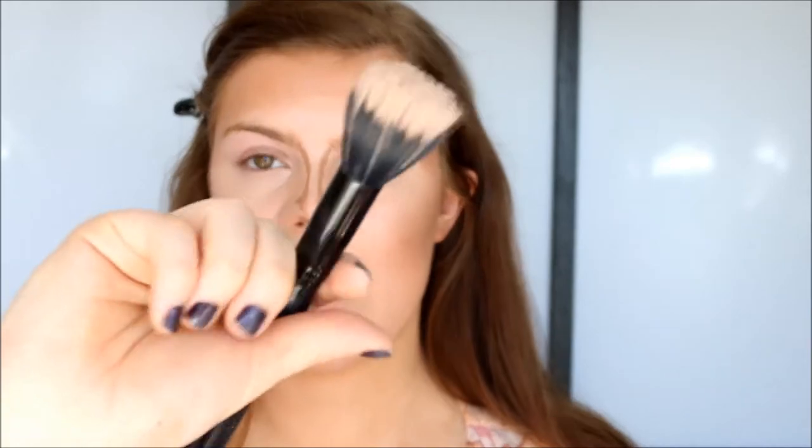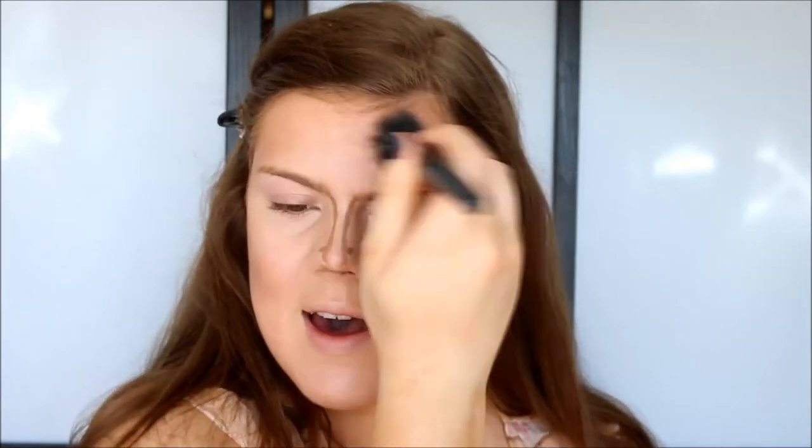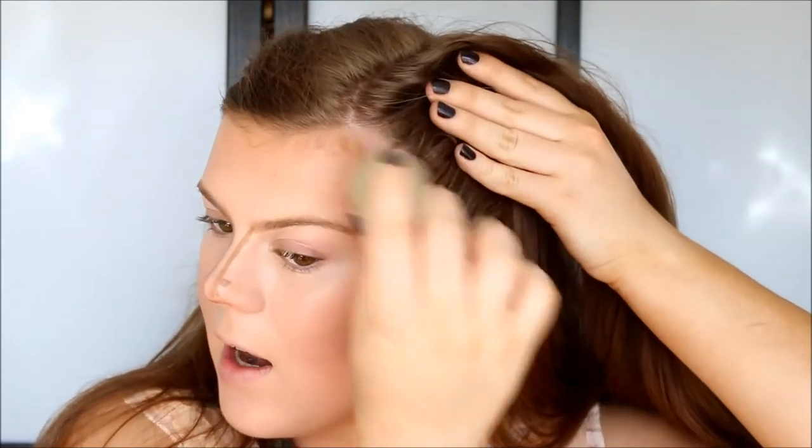I'm just going to take a stipple brush, pick up some concealer, and blend this out so it doesn't look so crazy, and then blend it into my hairline. Now I just need to blend out the nose contour — I'm going to try that with my finger and then use my sponge. So that's the whole highlighting, concealing, and contour done.